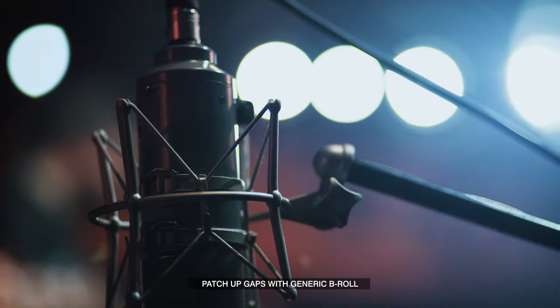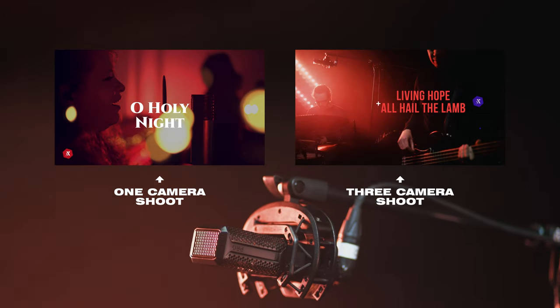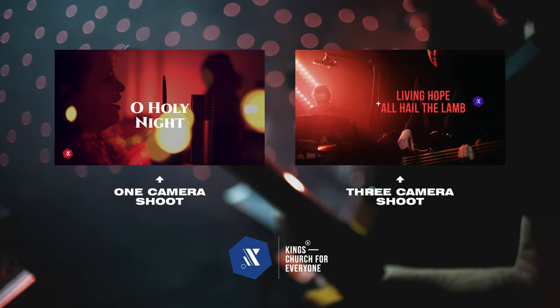If you do want to watch these videos in full to get an idea of whether this is something your church can produce, you can find the links to our Christmas and Easter playlists in the description.